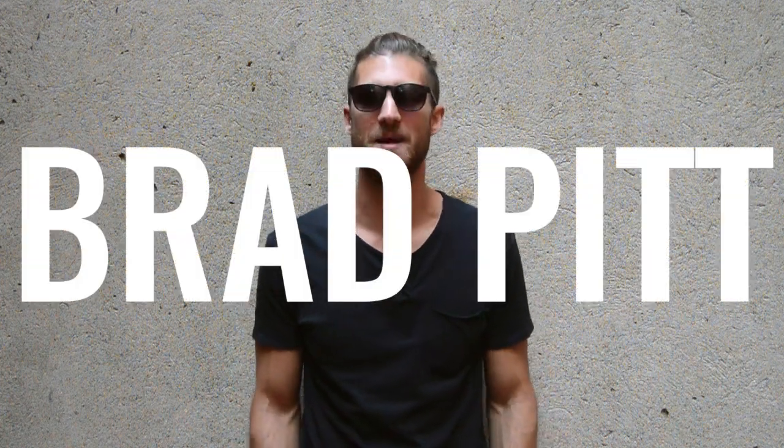Zen Dude Nation, the time has come. You guys have been asking for this for, I don't know how long, maybe a year. We are doing a body breakdown on the man himself, Brad Pitt today.